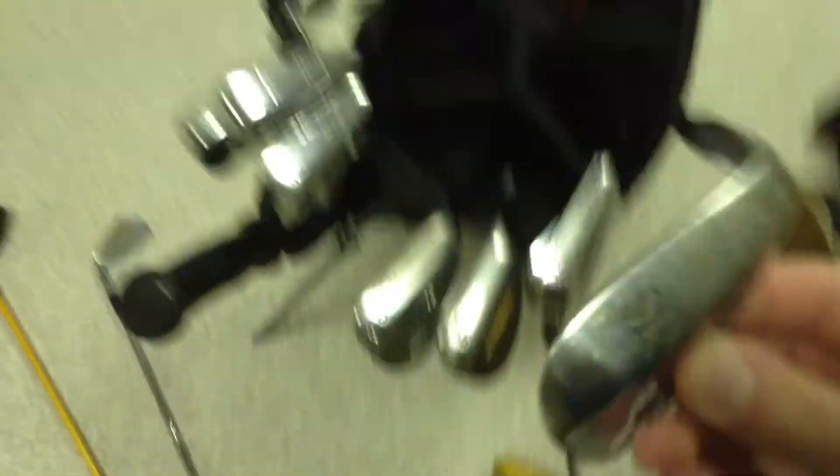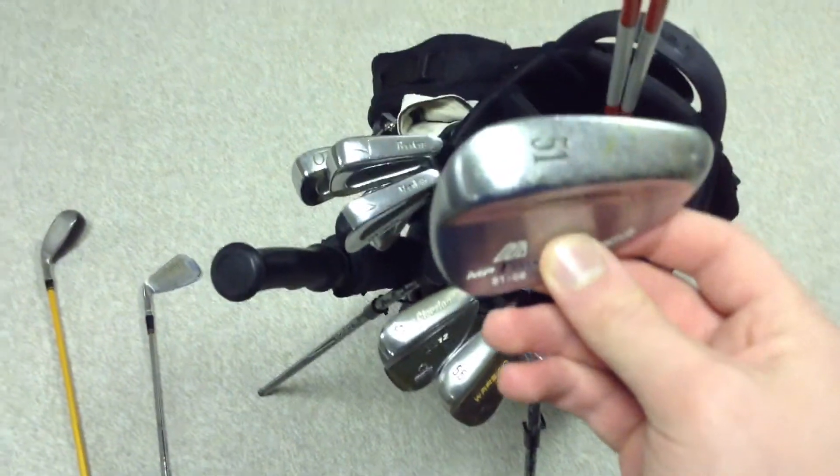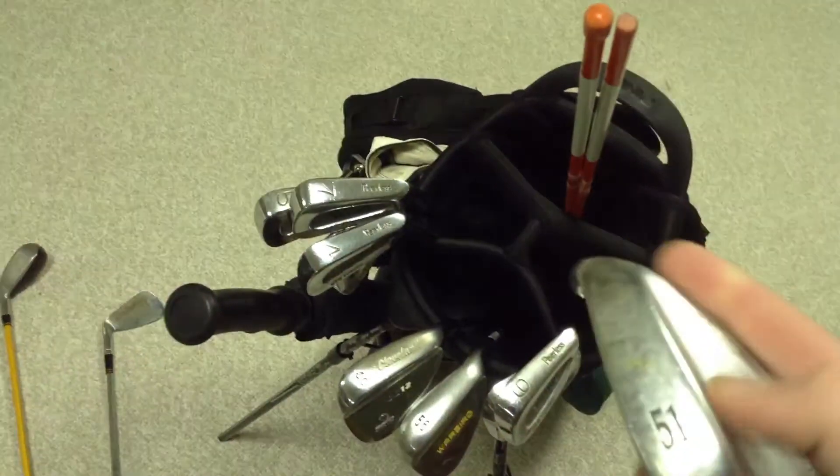I almost forgot to mention my gap wedge, which is a 51-degree Mizuno MPT, 6 degrees of bounce — had that for a while. Next season I'm probably going to get some new irons and maybe new wedges, so I'll get a single set of wedges.